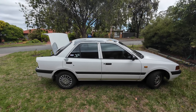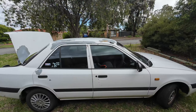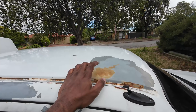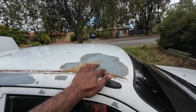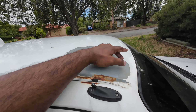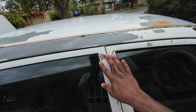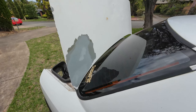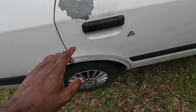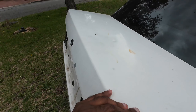Hi guys, welcome back to another vlog, this is Tan here with you. In today's vlog I'm going to paint my Mazda 323. We have some rust spots here so we need to clear up the rust before repainting. We also need to scrape out all the flaking paint, remove this rust, and paint the boot, this door, and there are some scratches here as well.